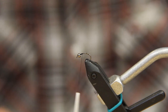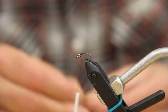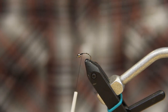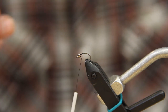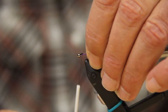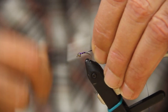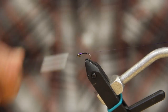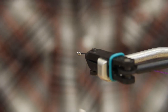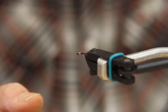The first thing we're going to tie in is our purple holographic tinsel. If you don't have the UTC holographic tinsel, you can use Flashabou or something of that nature. We're going to get that tied in tight, go all the way back, and flatten your thread out when you're building this body.